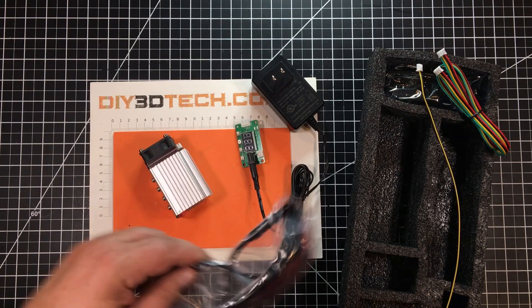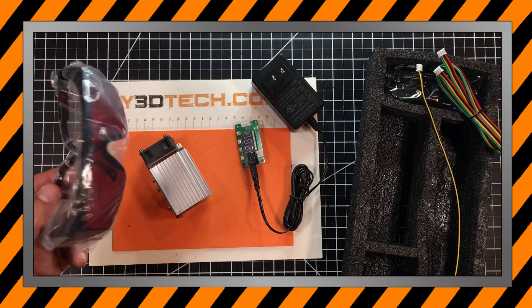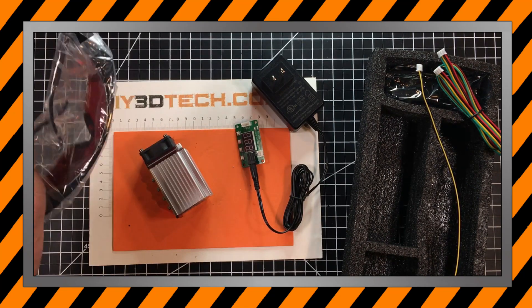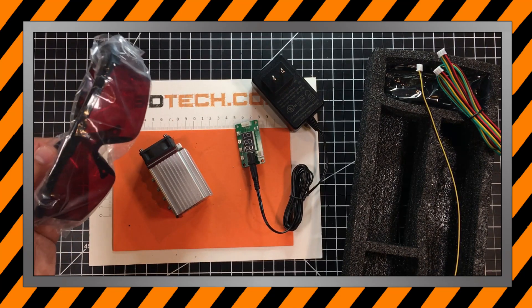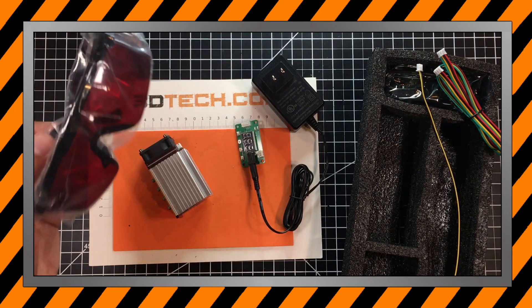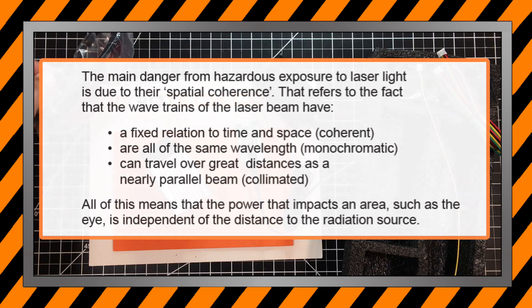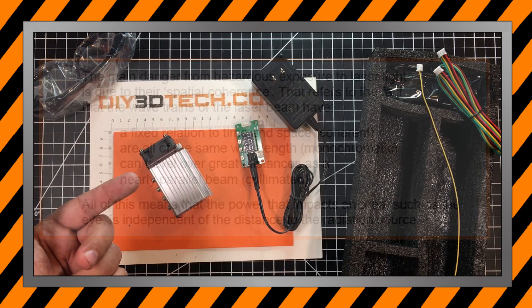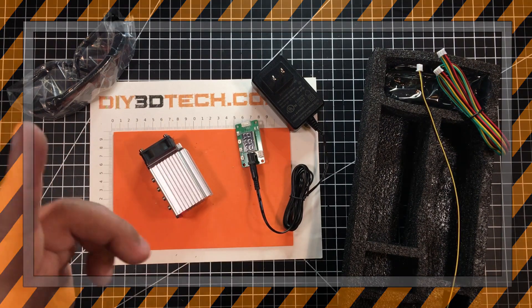Now, they do give you some hokey glasses. A little bit of a PSA — I had somebody write me and say they put these underneath and it stopped the laser. Well, your retina is not on the other side of the lens when you do a test like that. Please do not ever do a test like that. As I've said in my initial laser glass video, laser light is continuous light, so it's accumulative damage. That is why you need a quality pair of laser glasses. PSA over.